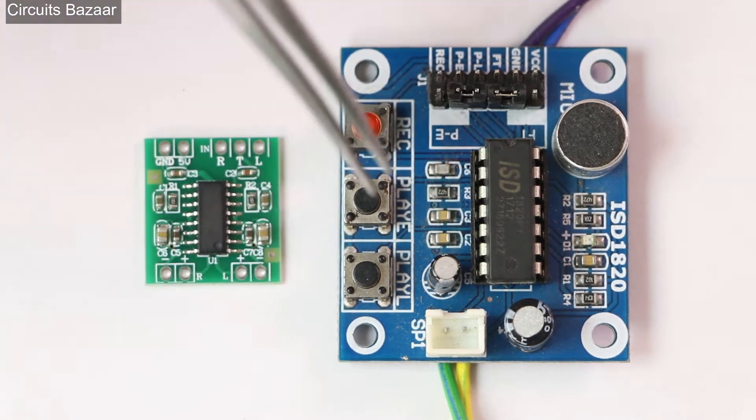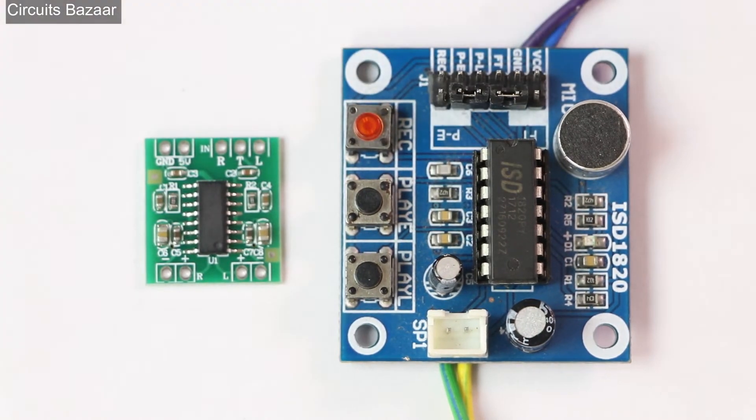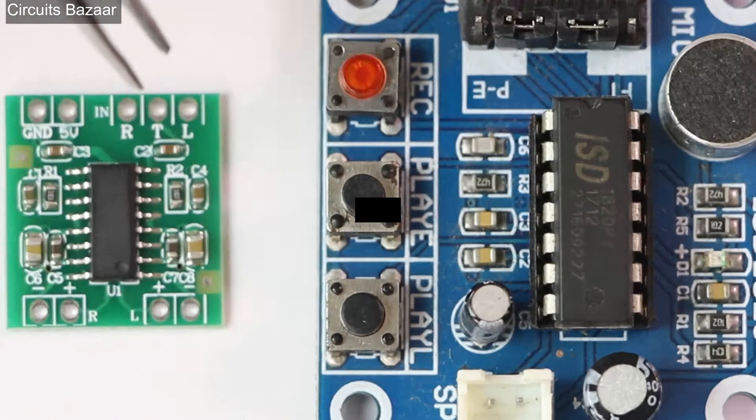There is a separate video on my channel Circuits Bazaar regarding the ISD 1820 module. You can record any type of sound on it — there are lots of options and I am going to explain each one of them one by one in this video. So first let's start with the PAM 8403 stereo audio amplifier module.